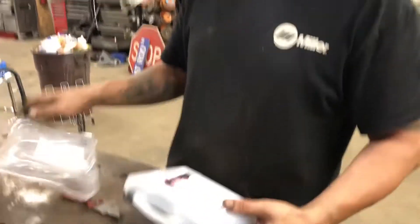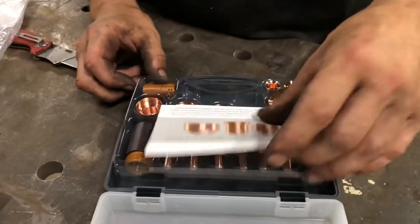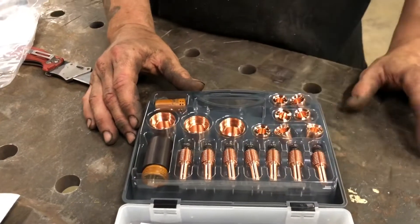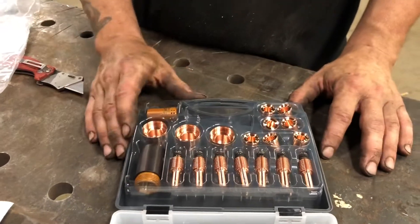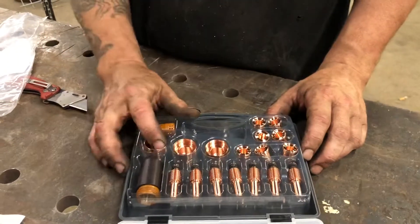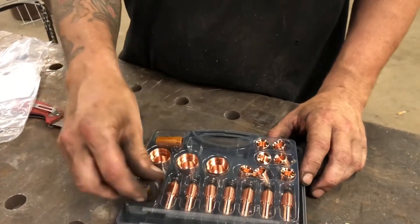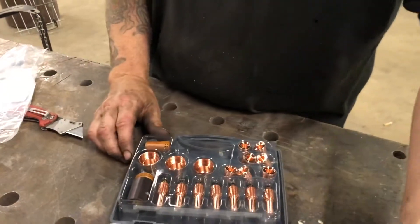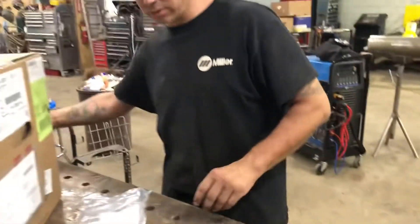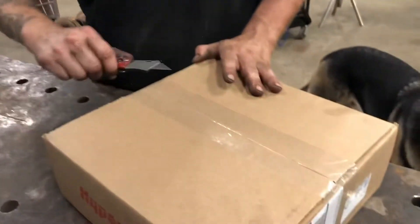Right here we have the PowerMax 45 XP consumables kit — a pretty awesome little case that we can keep stocked so we can keep one in the trailer, one in the shop, wherever we need it. When we get low we can just go ahead and reorder. We've got a Swirl Ring, all of our electrodes, our nozzles, our cups. I go through these every now and then just because I'm kind of abusing the tool getting down into the holes where I need to get. But that shouldn't be a problem much longer — I think what's in this box is the high-access stuff.